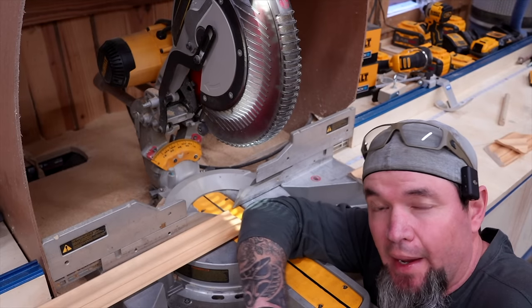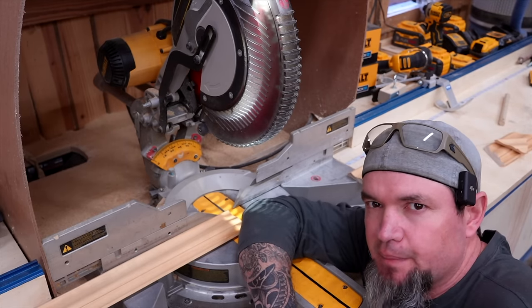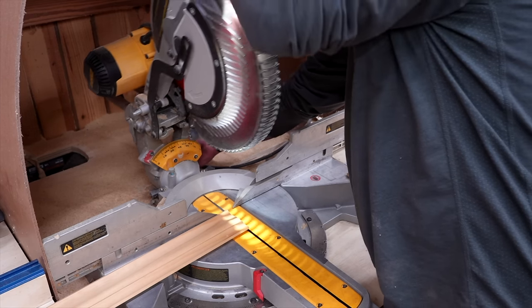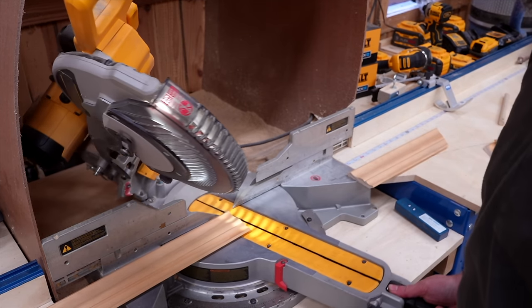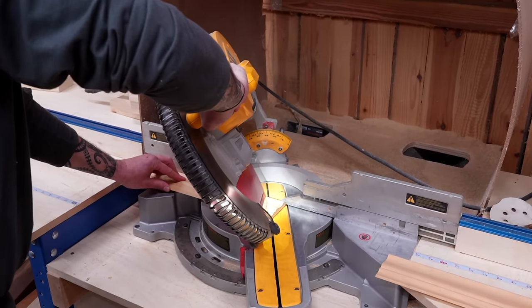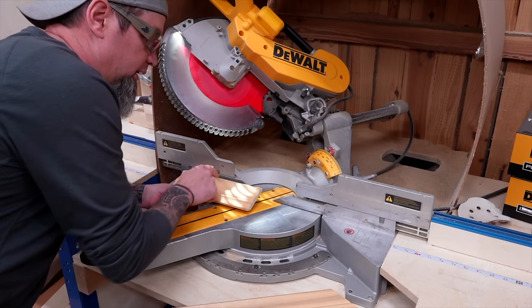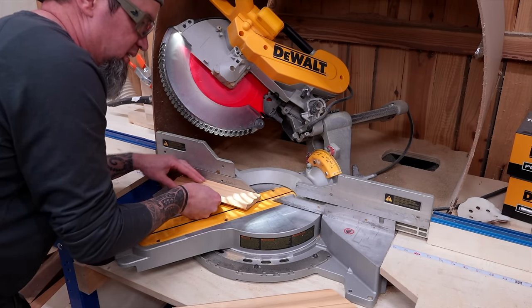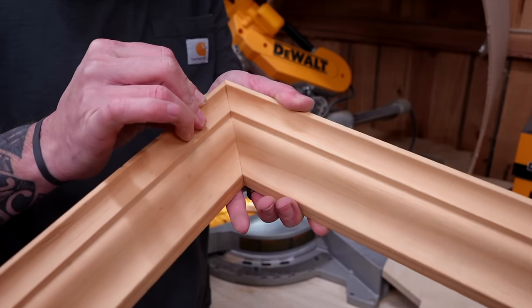I just showed you how to do an outside miter — let me show you how to do an inside miter using the same settings, just a little bit different. For the inside miter, bevel your saw to the left to 33.9 degrees and angle your saw to the right to 31.6. The only other change for the right side piece is that instead of the top being against the fence, flip it around so the bottom is against the fence. Now you have a perfect inside miter.